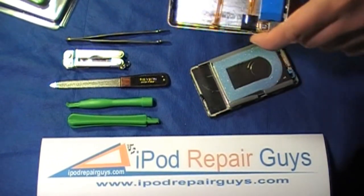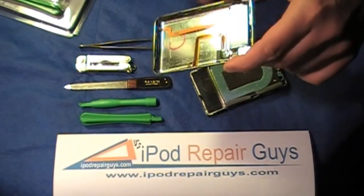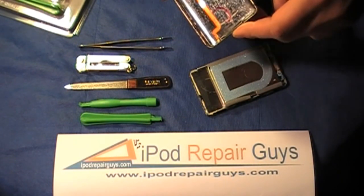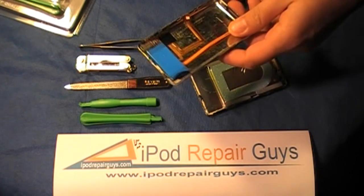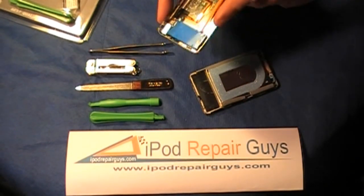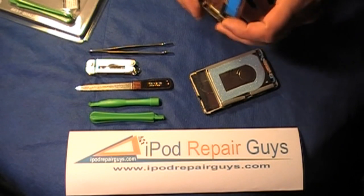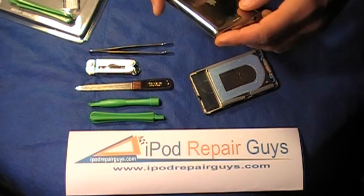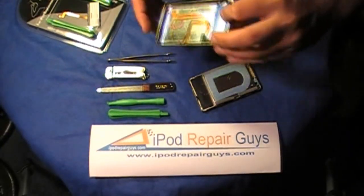It can be actually extremely difficult to open the iPod Classic if you aren't rather articulate with working with small devices and handy with some small tools. It takes a lot of patience, as I did find out while working on a few of the iPod Classics, and in some cases you do manage to damage the backplate of the iPod as you're trying to separate the two halves of the case.